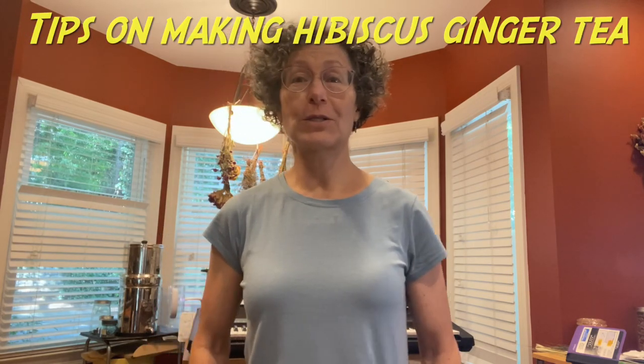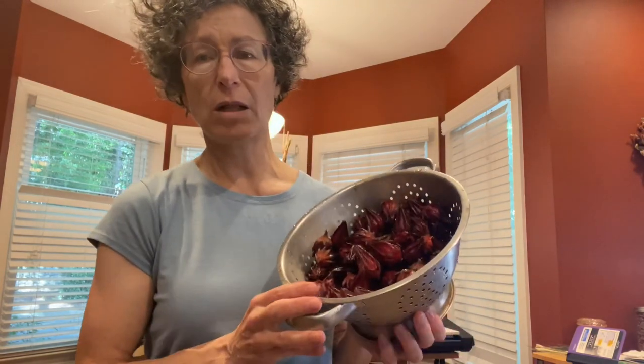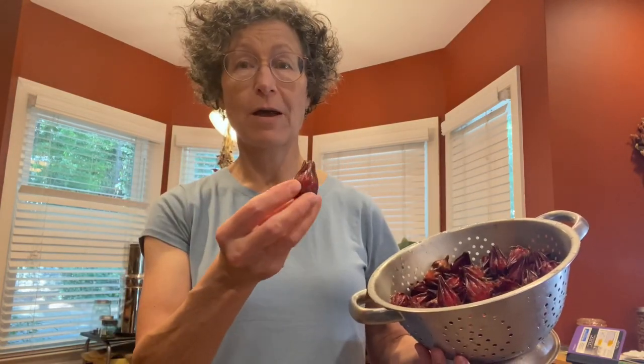It's September, and that is the time when the hibiscus is in season. Hibiscus is also known as Roselle. This is a very tart, fruity — it's a fruit as far as I'm concerned.